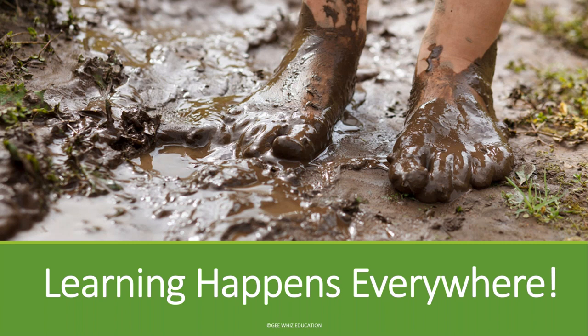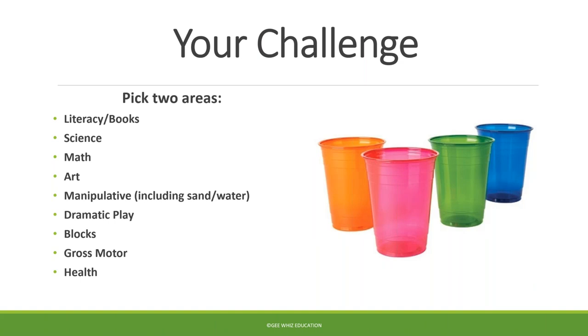We do have some parents and grandparents on this webinar tonight as well, and that's super important for you too, because every day there are so many things that can be teaching experiences for your children — not in a formal sense, and yet they're very powerful. So here's your challenge right now: most of us have seen these beautiful colorful cups you can purchase at the grocery store — often 16 or 20 ounce cups.